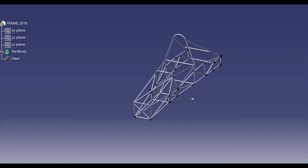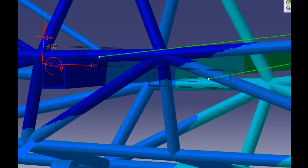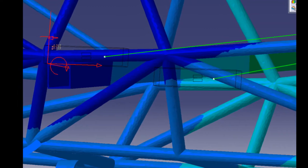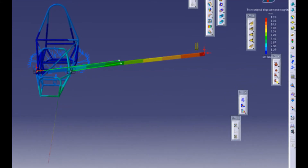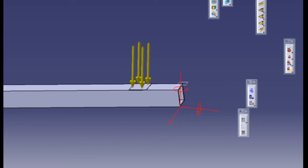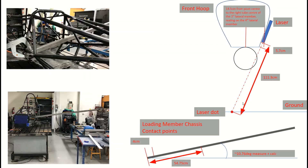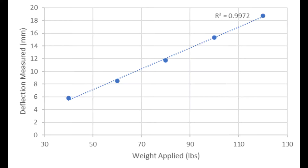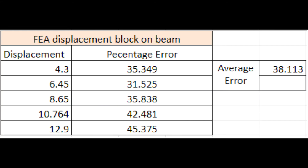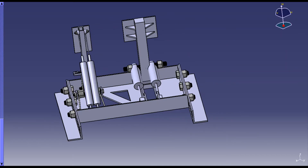On top of the suspension sits the chassis, which holds all the subsystems in place. To find out if it would hold up to the trials of competition, we needed to make sure our simulation and modeling were as accurate and trustworthy as possible. We used an old chassis and physically tested the torsional stiffness of it, and compared those results to our simulation. We found a consistent 30% difference in results, so we can apply that to the model of our new chassis and be confident that it will stand the test.